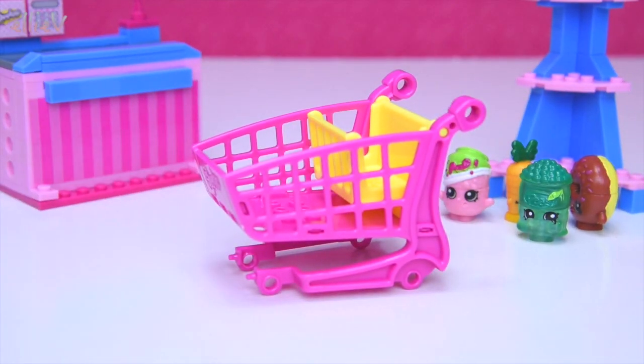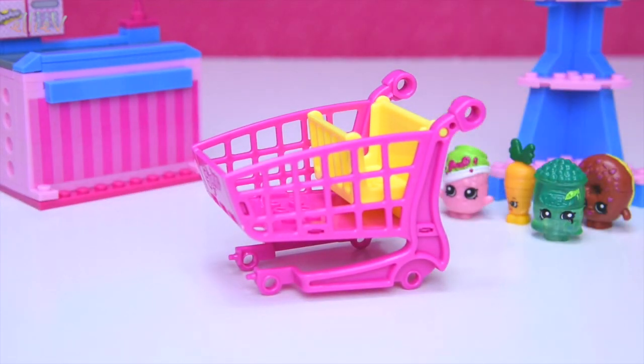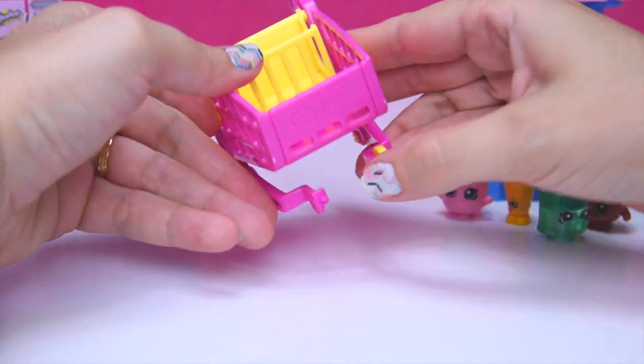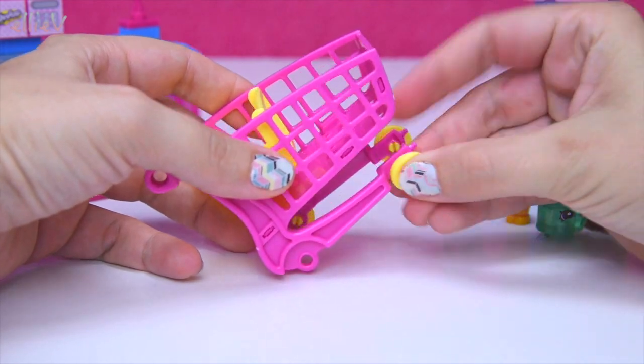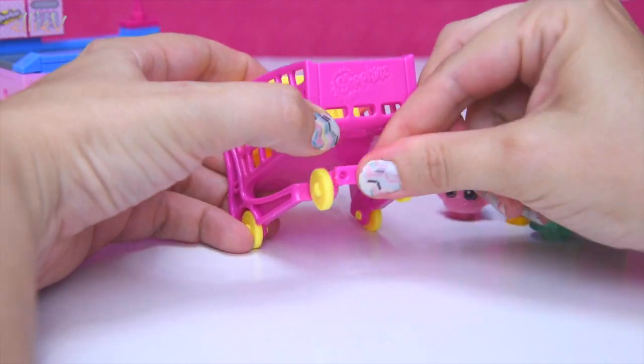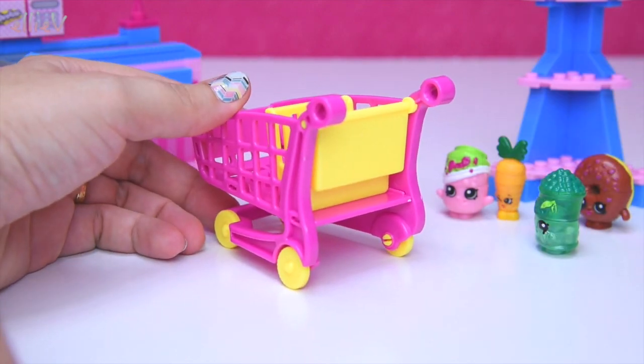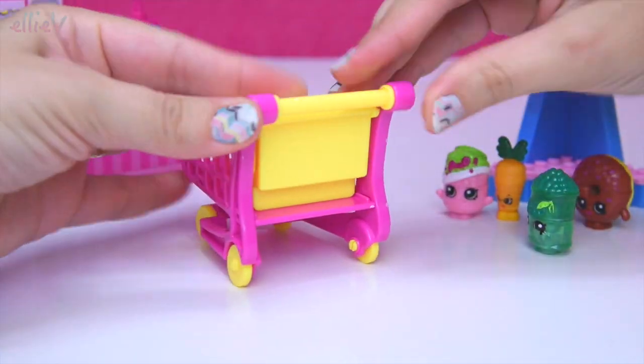So there's the little seat — the little Shopkin baby seat — and they're all fighting over who's gonna go in there. We'll just have to see, depends on who's gonna be the best behaved. We've got two wheels on and we need a supporting strut along the front and we also need a handle. Just wait — oh my gosh, they're really impatient!